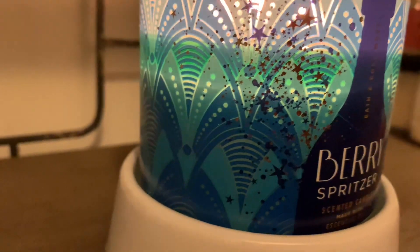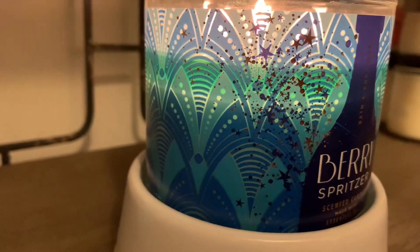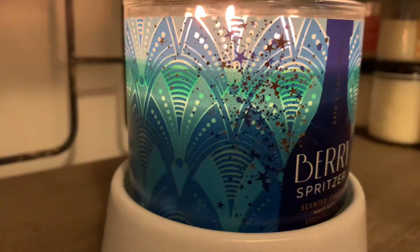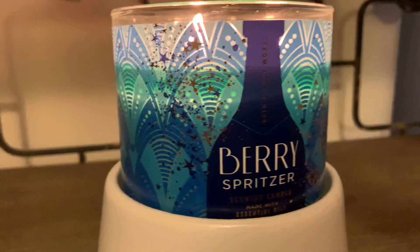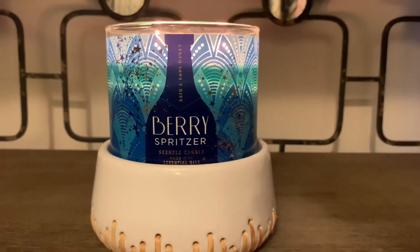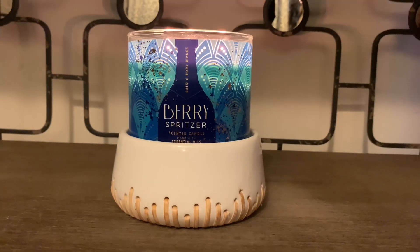I love how you have the gold stars on the front portion of that design and actual cutouts where you can see the warmth of the flames flickering through there. It gives you a really nice festive holiday feel and I really do like that.